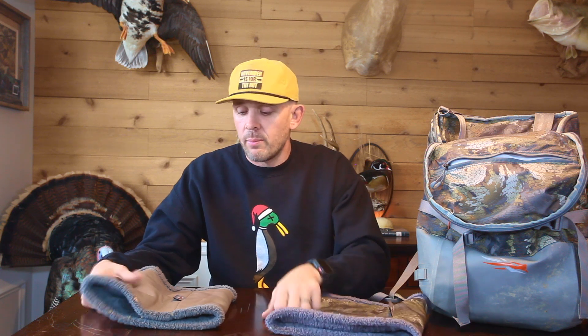It's a fairly inexpensive item as Sitka goes. Even if you're not a Sitka guy, you can get it in just brown — I promise you'll enjoy it. I use mine on all kinds of outings, not just duck hunting or timber hunting. It'll be on the marsh list as well, and it's on my whitetail list too. The Sitka Net Gator is absolutely a must-have.